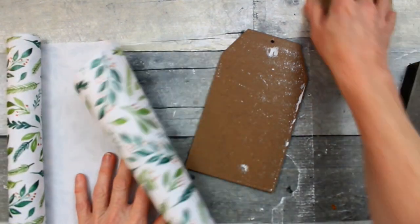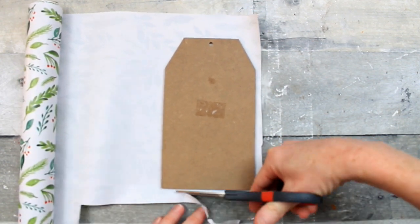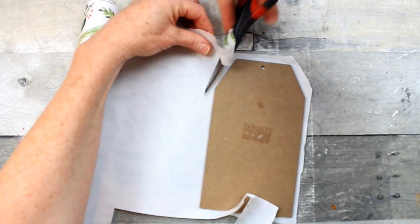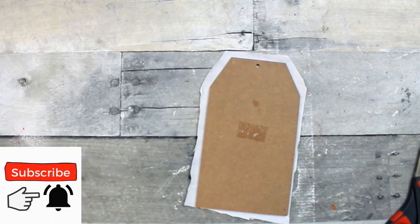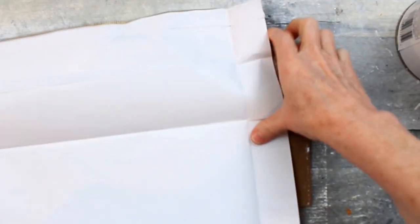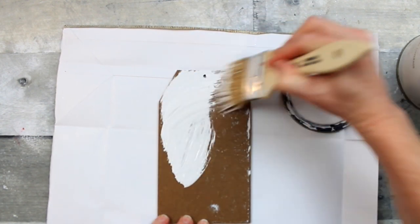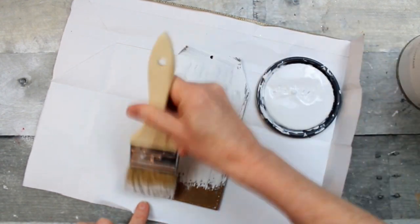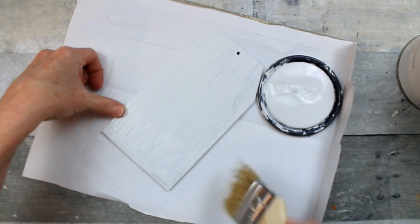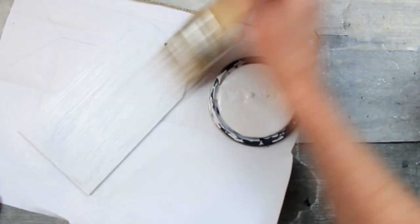For the next one, here's some wrapping paper that originally came from Target's dollar spot — I got it from Dirt Cheap. Because this is a light paper you can see through, I don't want it to darken by putting it on the brown surface, plus you'd see the white residue left. So I'm going to paint this entire thing white using chalk paint. This will make the wrapping paper look more opaque and make the designs really pop. Consider painting first if you're going to use a thin paper or something with a white background.